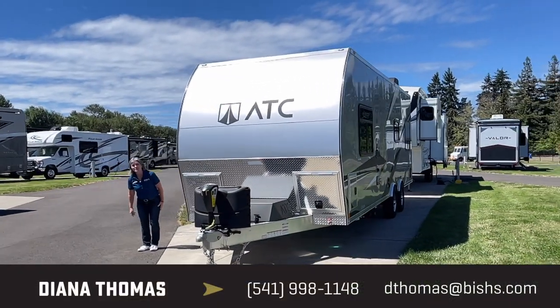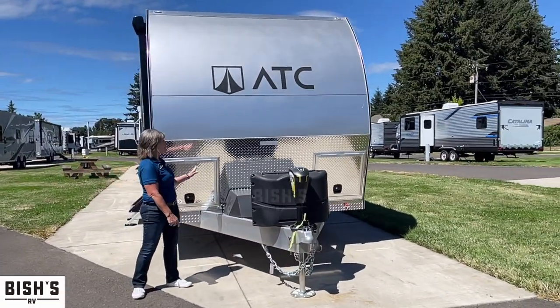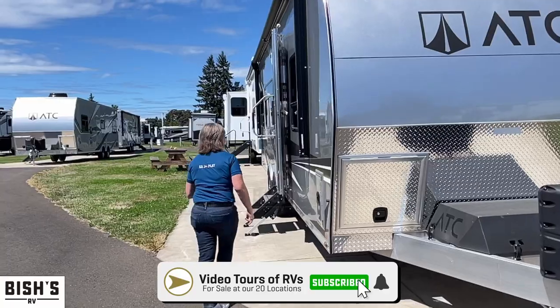Hi, it's Diana from Bish's, Junction City, Oregon. Today I want to show you this ATC — this is a travel trailer toy hauler. I don't know if you're familiar with them, but look: solid. Things can be pressure washed. There's no worry about delamination on it.